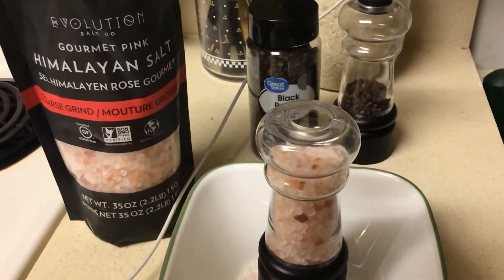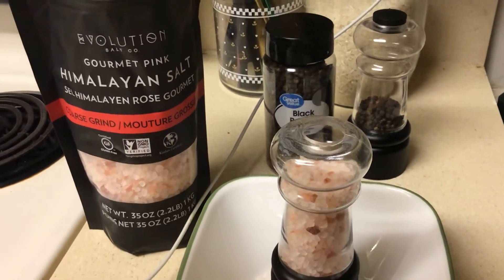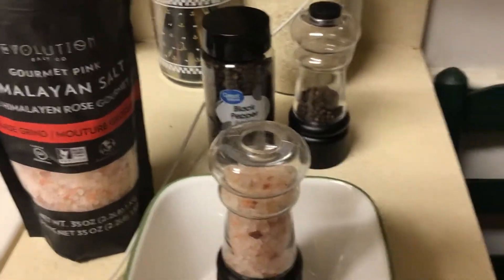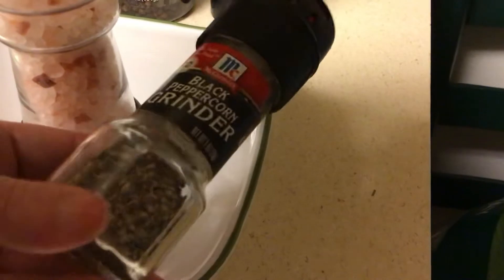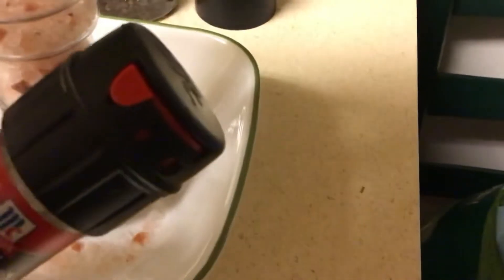On the market they have a lot of different kinds of salt mills and pepper mills that you buy and just toss out. They're not cheap — they could be four, five, six dollars — and you just toss them and can't use them anymore. I'm going to show you what I'm talking about. You have this lovely one here, and these are nice, don't get me wrong, but you can't refill it. You get it, throw it out — they're like $3.49 if not more.